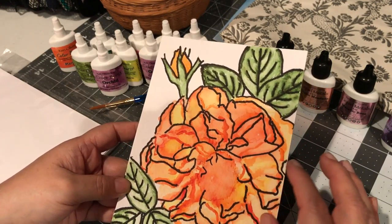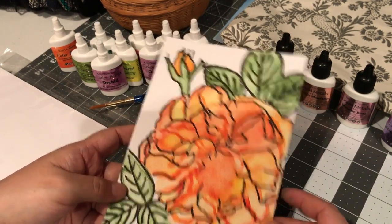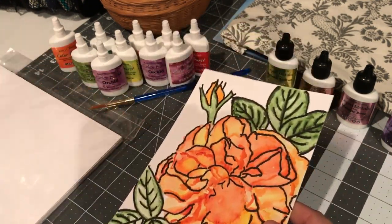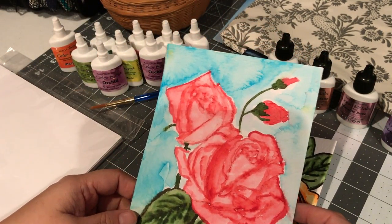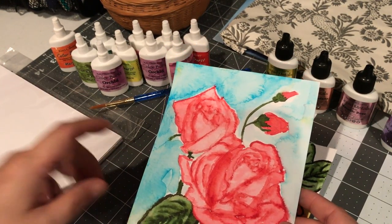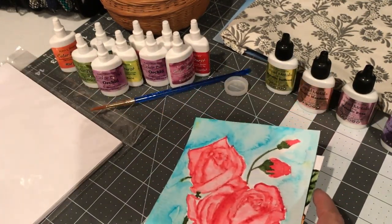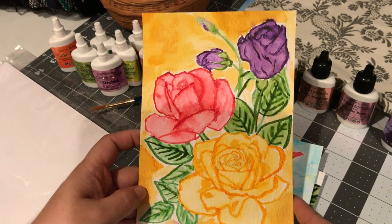Trying to get the whole watercoloring thing done — I'm not a watercolorist by any means as you can well tell. It was interesting to finally get the hang of it. Here's another one. This is the second one I did and I tried to get the highlighting. I found out that I have to dry it in between each layer — it comes out better that way. And then finally I got to this point and loved that.